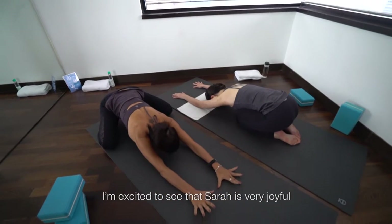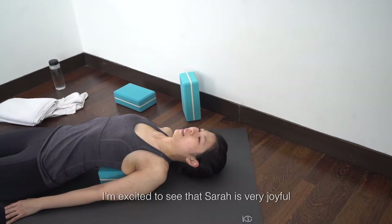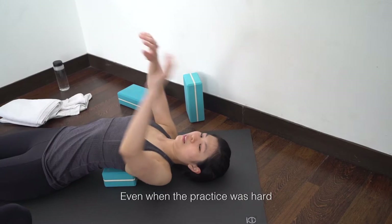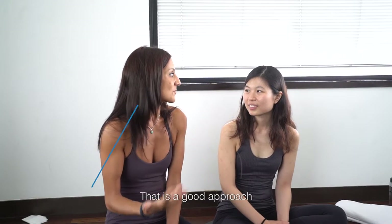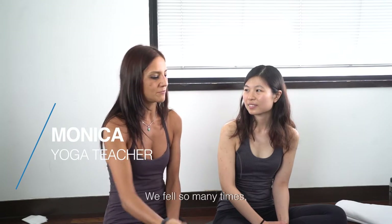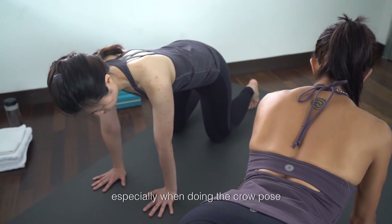It's nice to see that you're very joyful. It doesn't matter if it's hard, and that's a good approach. Of course we failed so many times, especially with crow pose,